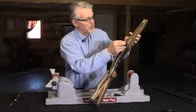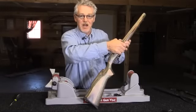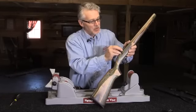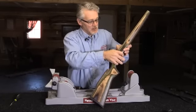Now take these bedding blocks and simply push them into the Boyd's stock, pushing them down until they're firmly on the bottom of the stock. Do that with both the front and the rear.